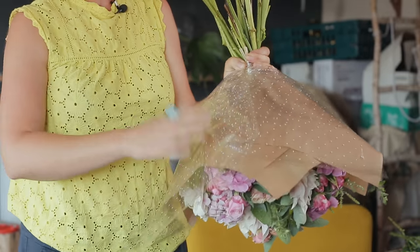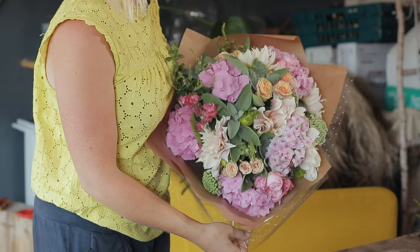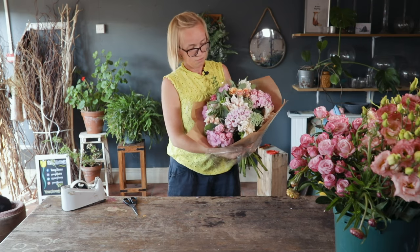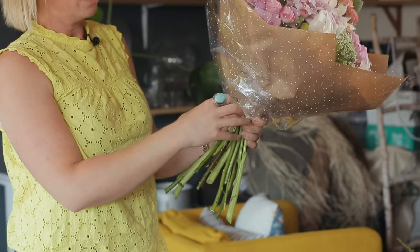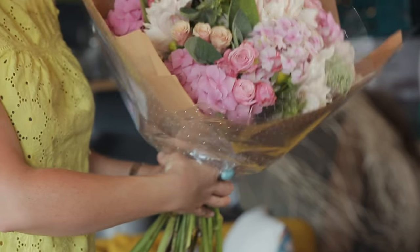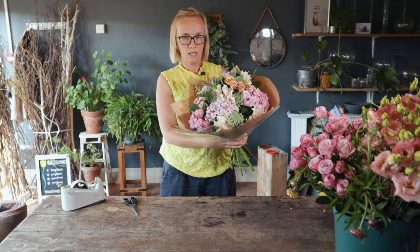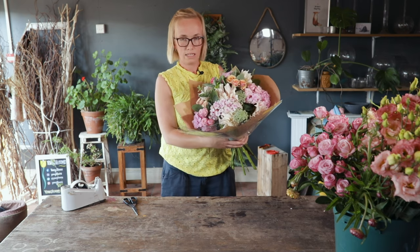It's just a really easy technique, and as you can see it kind of finishes the bouquet off — encapsulates all the lovely flowers and makes it look like a finished gift. It's worth practicing. If you're arranging flowers yourself and want to take them to a friend, you can just do it that way. To finish it off you can put a raffia bow around the bottom, or just get a piece of nice ribbon and make a bow. Easy technique and good to know. If you've enjoyed this, do subscribe — there are loads of videos on our YouTube channel with tips and techniques. Thanks for watching!